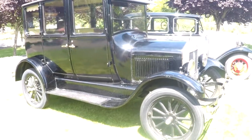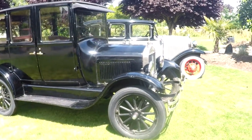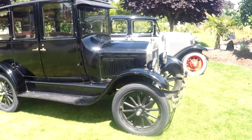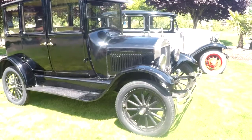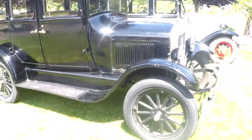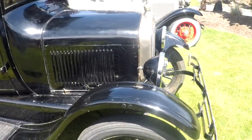It came out of California a number of years ago and has been up here in Oregon for probably about 10 to 15 years. A lady owned it down in California prior to that. We just started doing videos a lot, and you can kind of get a different feel of it this way.